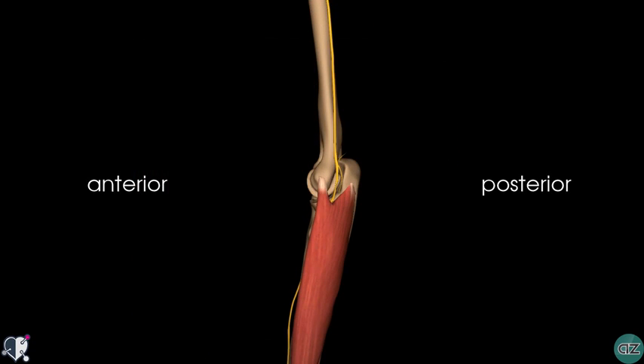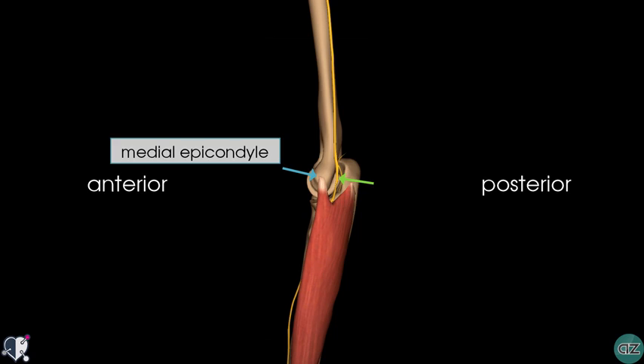Switching to a medial view of the arm, you can see that at the elbow, it passes posterior to the medial epicondyle to enter the forearm. At this point behind the medial epicondyle, the ulnar nerve is easily palpable and is vulnerable to injury.